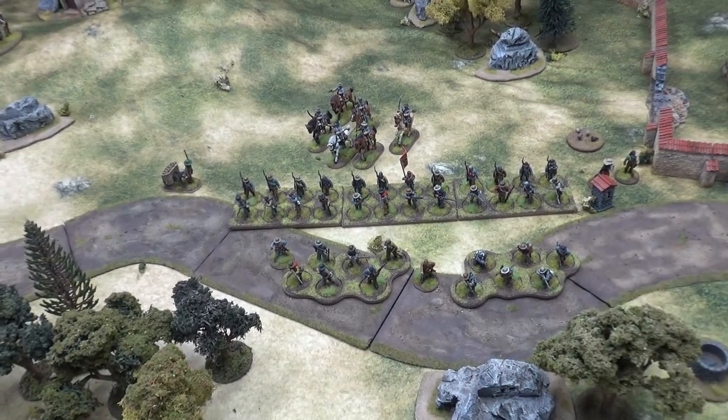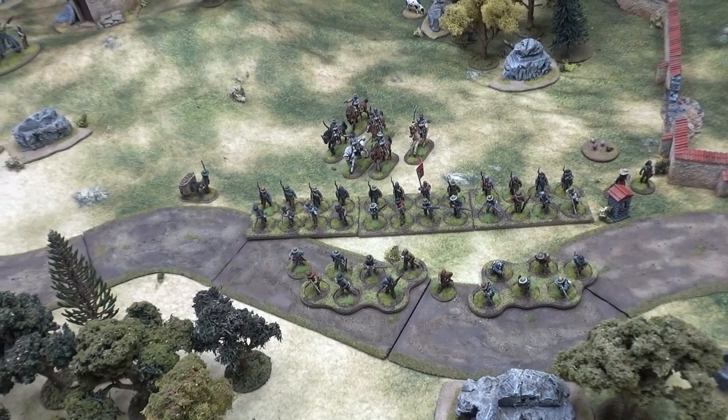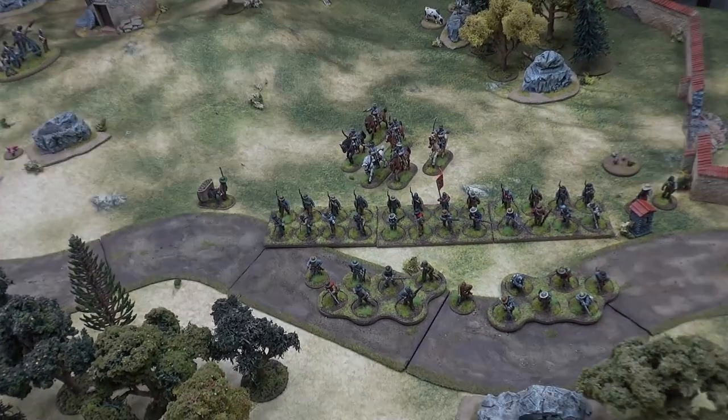I'm happy with the progress — it's really coming together, and I look forward to working on this army some more. Look for the next update probably a week after next. Thanks for watching and we'll see you next time.